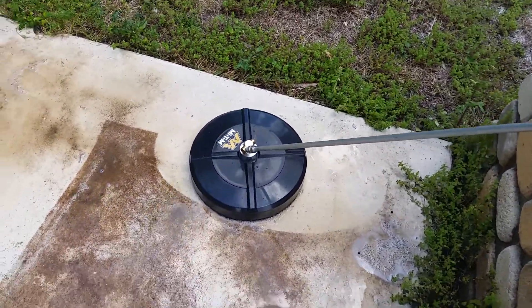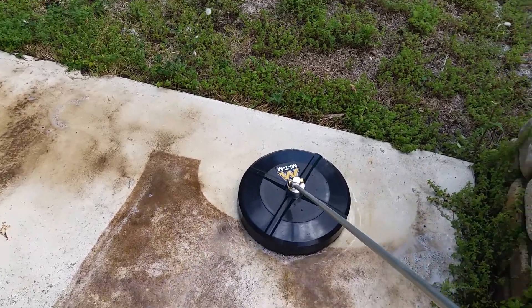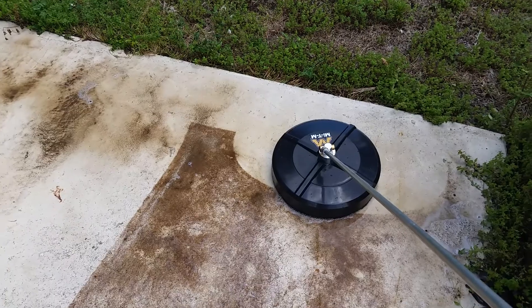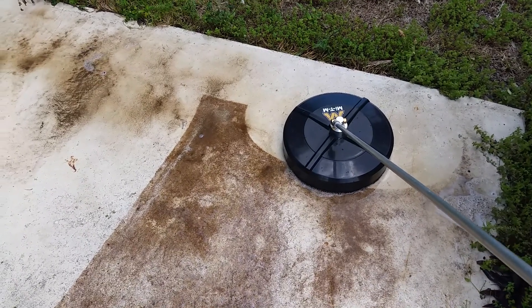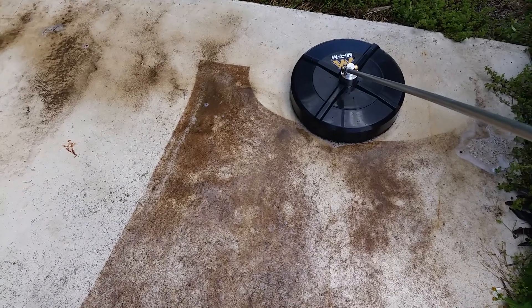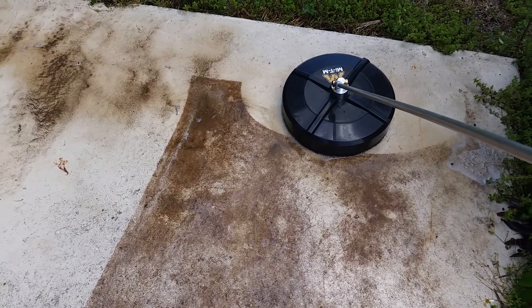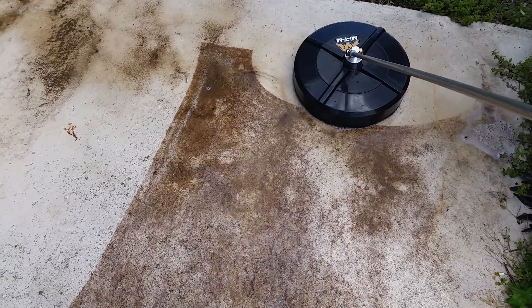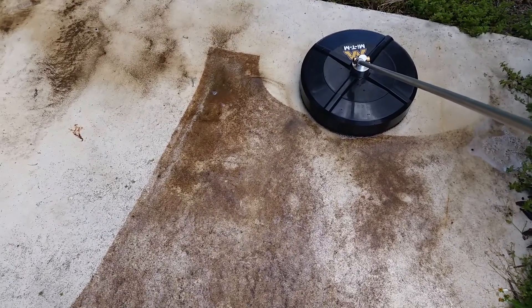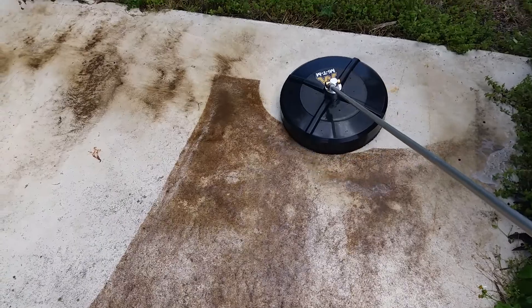This is the MyTM 14-inch surface cleaner. I bought this at Sherwin-Williams for $85.00. The only thing I had to do — the tips that came with it are too small. So it's hovering. I'm using a 13-horse Honda and a 4-gallon-per-minute pump, but I put 3-gallon-per-minute tips in here, and this thing is working really good.